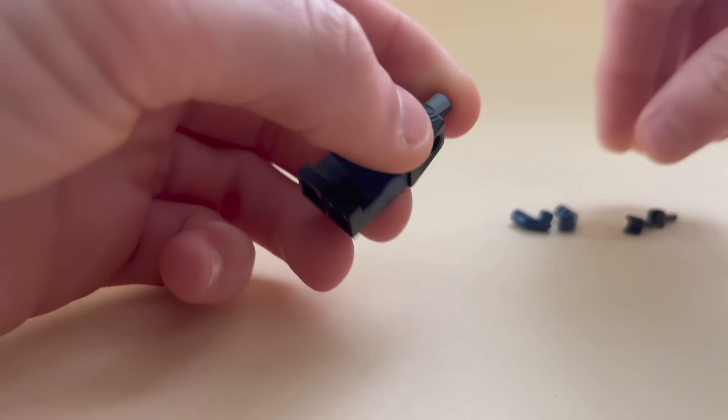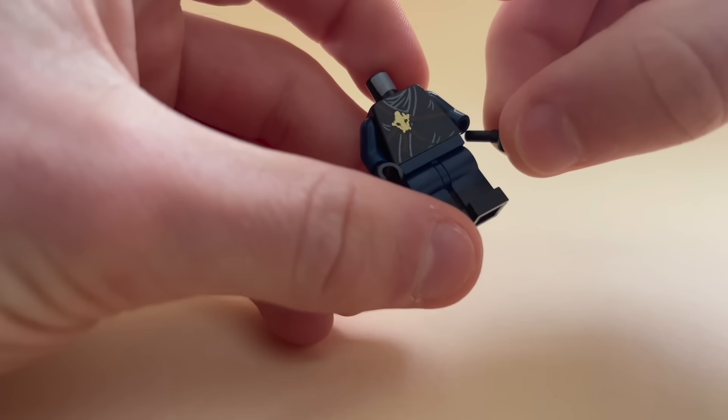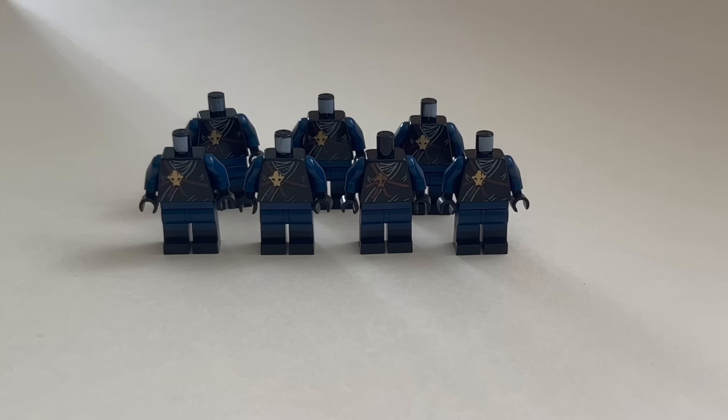The base of my minifigures is simple but effective. I've decided to use a black torso as well as these dual molded dark blue legs, dark blue arms, and these black hands which work as gloves. After repeating this step 6 more times I have a total of 7 bodies.